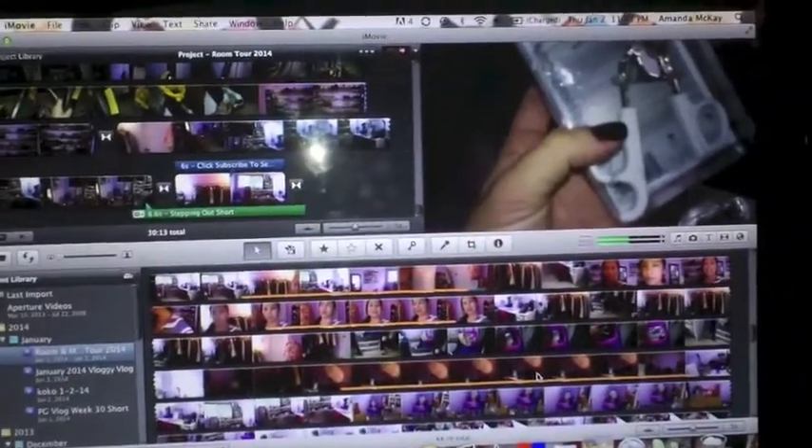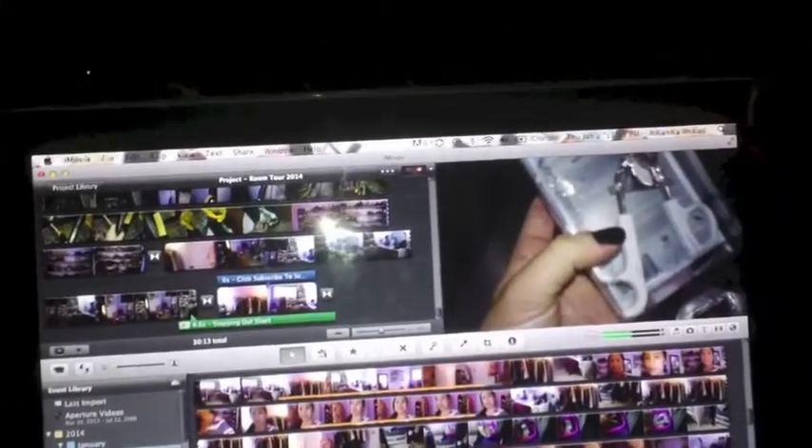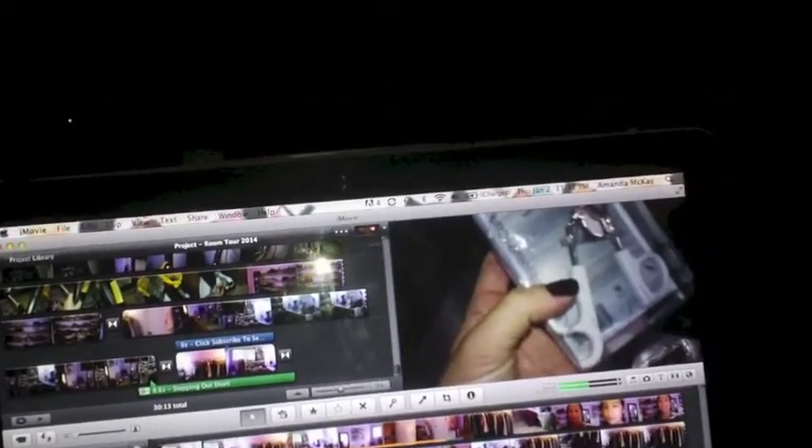Right now I am editing my makeup room tour video and it's 11:10 at night. Almost done with it and going to do some more editing — snoozing with the kitty. Say hi, YouTube.